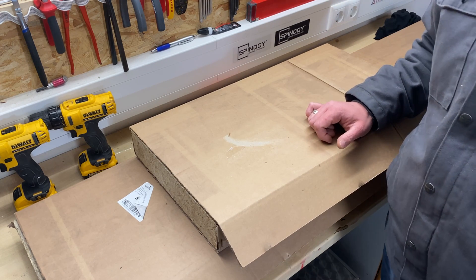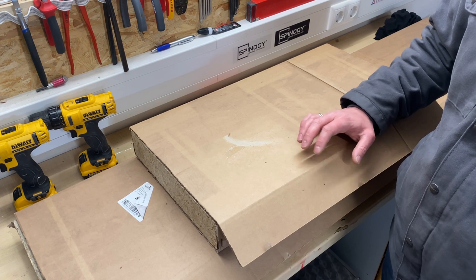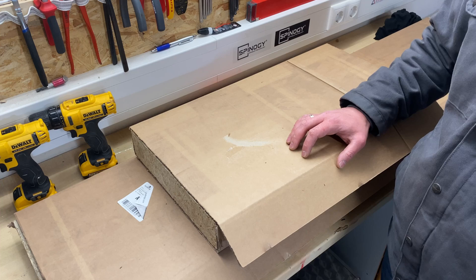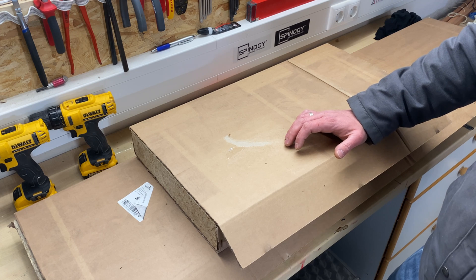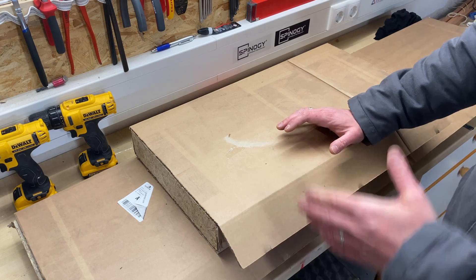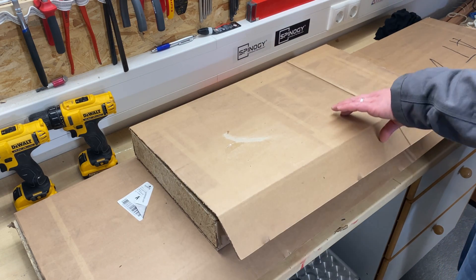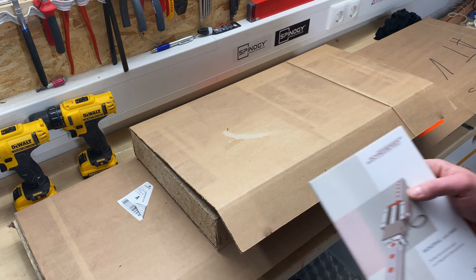Hi there, welcome to another YouTube video. This week I received a really nice palette — in there are parts for the do-it-yourself CNC community project that I'm doing. I already opened up the boxes because I just couldn't stand the excitement, so let me show you guys what's in there.